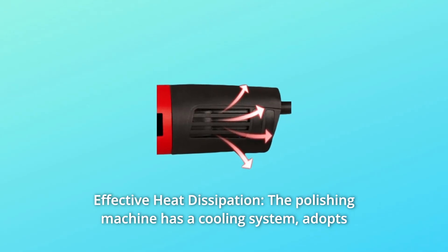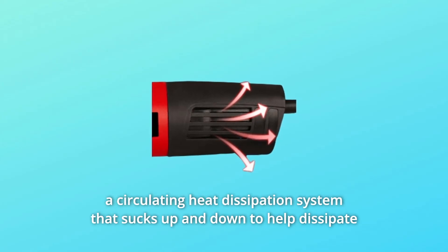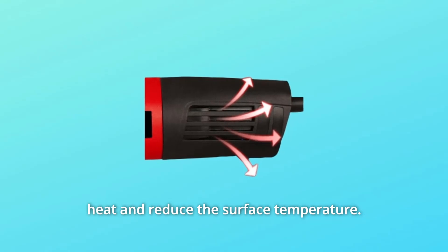Number 3: Effective Heat Dissipation. The polishing machine has a cooling system that adopts a circulating heat dissipation system, sucking air up and down to help dissipate heat and reduce the surface temperature.